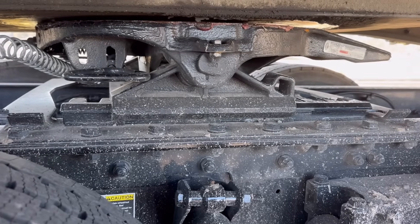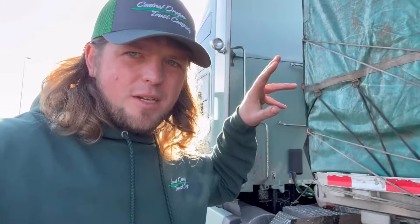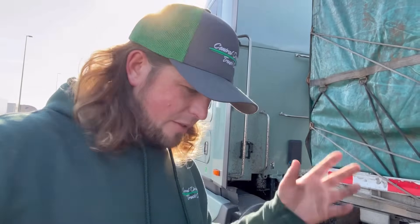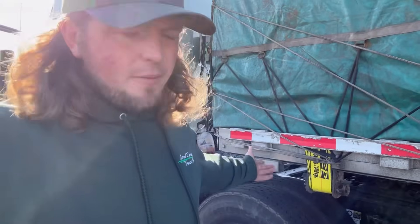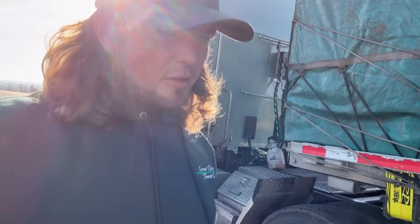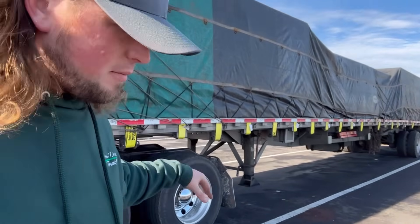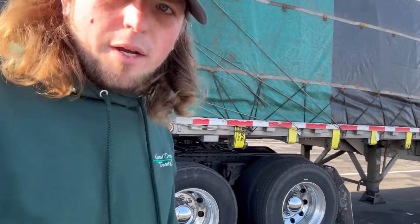Late at night I dream about fifth wheel placement — what do you dream about? Now I need to clickety-clack all this stuff in reverse, the opposite of the way we did it to begin with, and we should have legal weight on the drive axles. If not, I'll just abandon this truck and start a different career. Landing gear is up — we are ready to take flight. Let's go get on the scale and see if we moved the poundage the way we needed to.